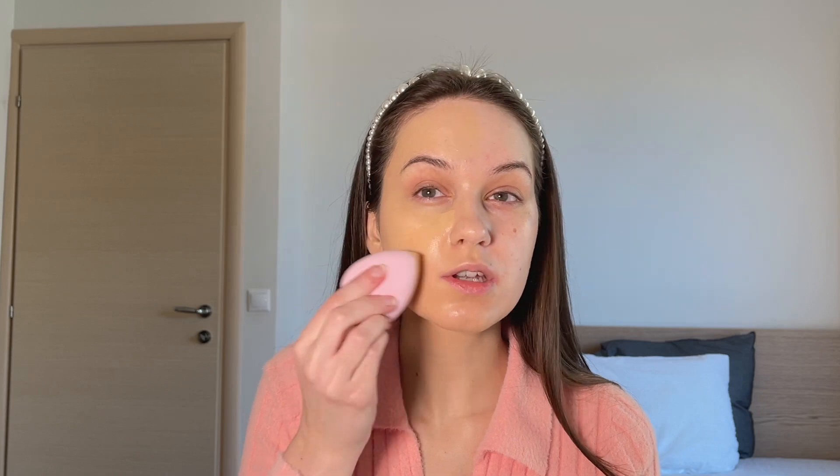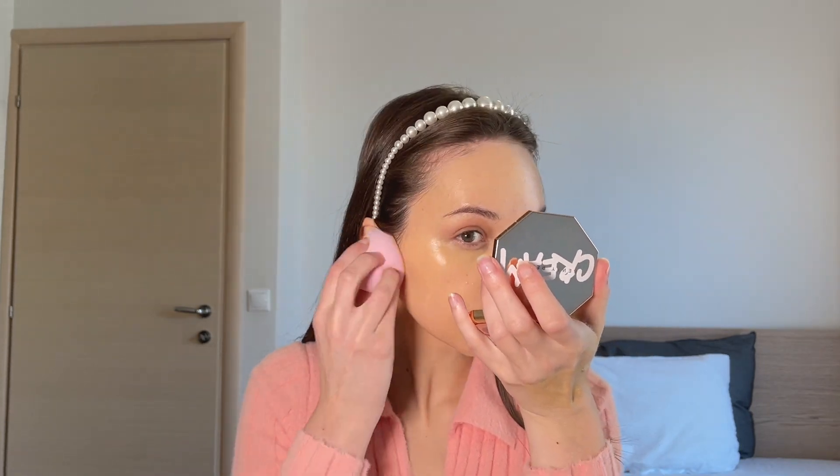I'll place the second pump around my eyes because that's where the foundation didn't cover much. The second pump definitely did cover the rest of the discoloration. So if you want a full coverage look, you need to use a bit more product. That's actually good because you can use it as a medium coverage foundation or build it up to full coverage. It has a really nice finish that seems to blend with the skin very nicely.